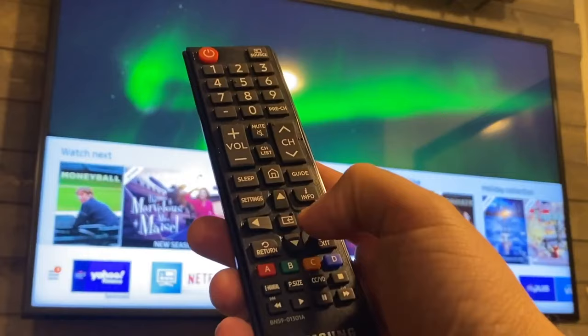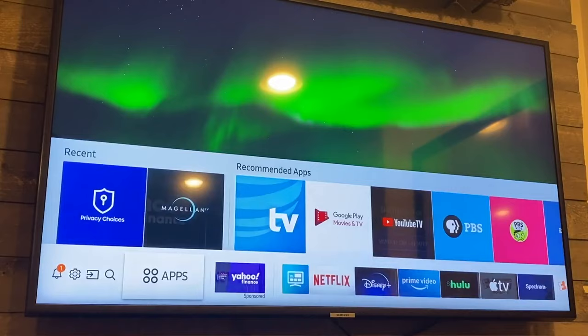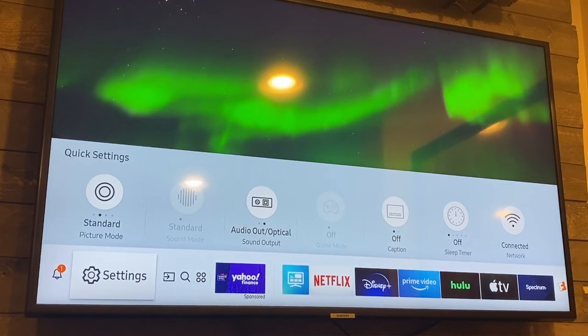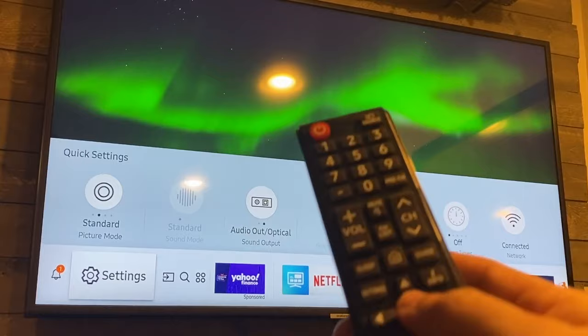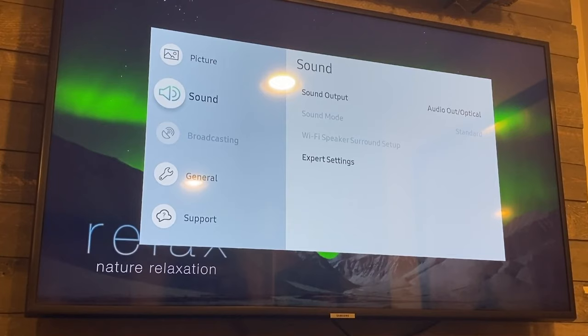The first thing you're going to want to do is hit the home button, and that brings up the menu that comes up on the bottom of your screen. You'll see all these icons on the bottom, and you're going to want to go all the way over to where Settings is — the second tab over. You're not going to want to click up; you're going to want to stay on the Settings tab. Just go to the Settings tab and hit the enter button.